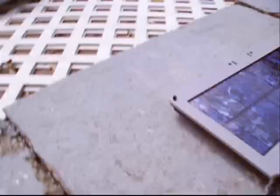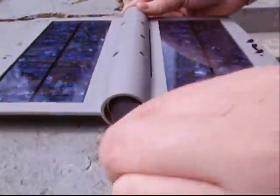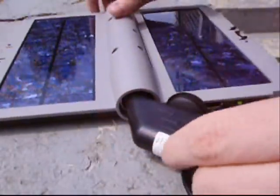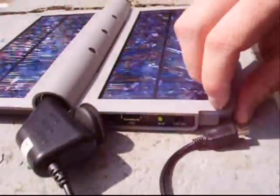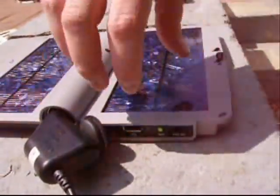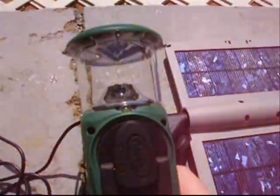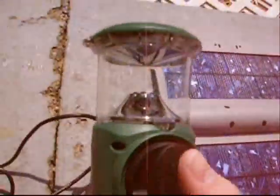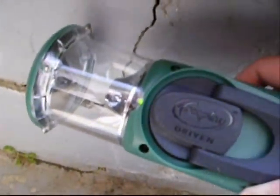The cigarette lighter adapter just goes in all the way. There's a little switch on the side — it's 6 volts or 12 volts. For a cigarette lighter adapter you want to put it on 12 volts. Now I have my lantern charging — you can see the little green light right here, which means it's charging.